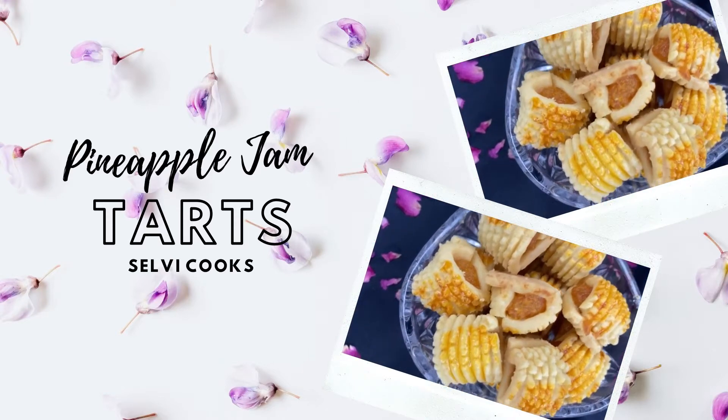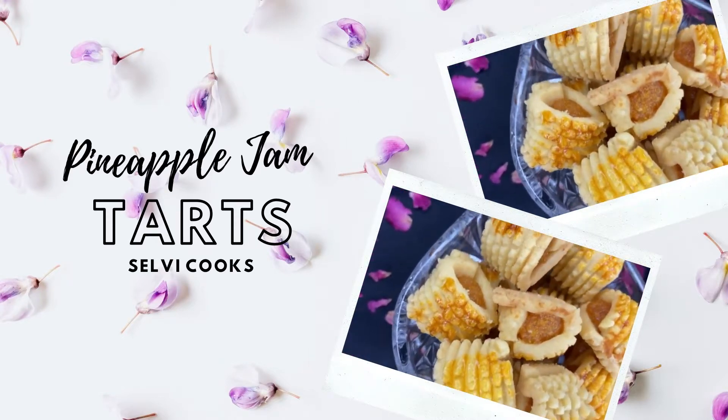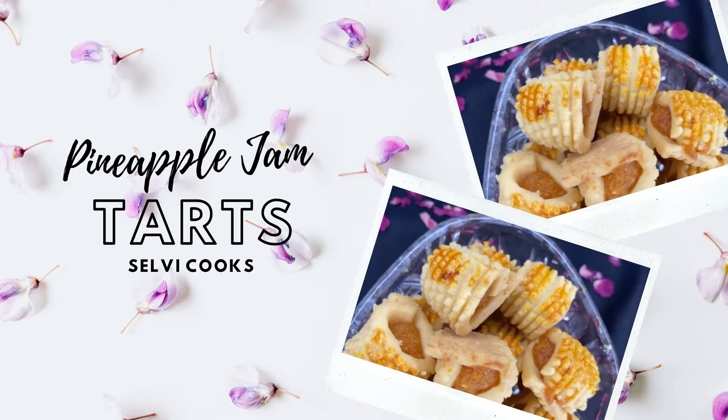Hi everyone, welcome back to Selvic Cooks. Today I'll be showing you how to make pineapple jam tarts.